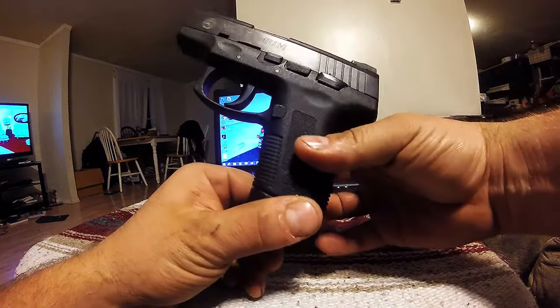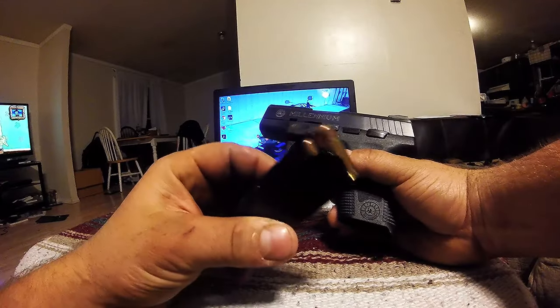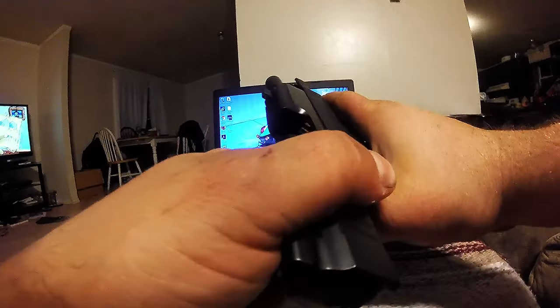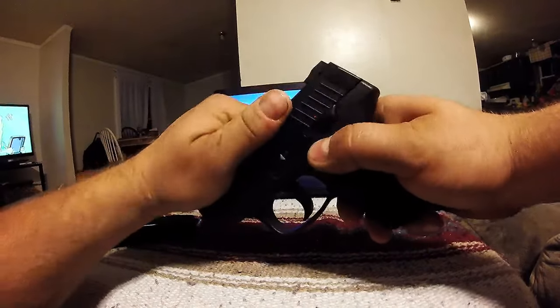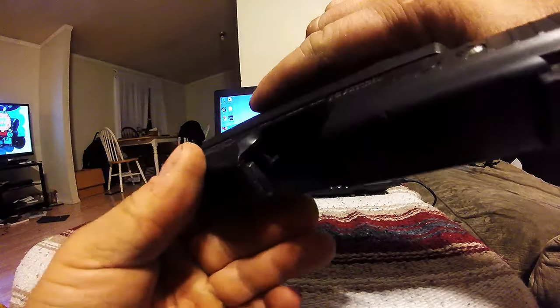First you want to pull the magazine out — that's why I always carry loaded. Make sure the chamber is empty, which it is. You can lock it open with the empty chamber.